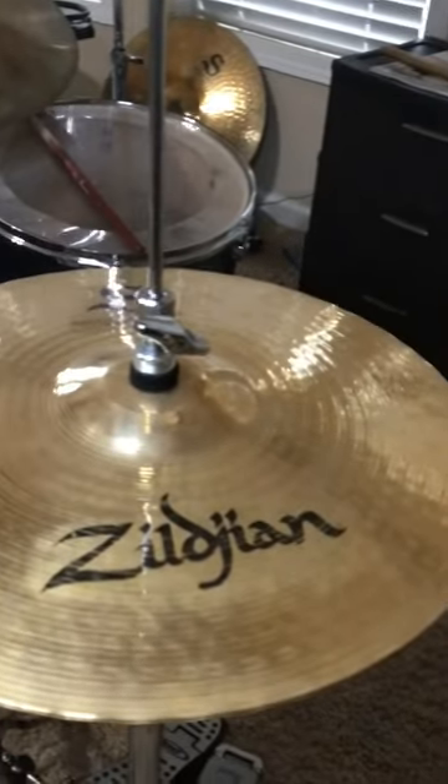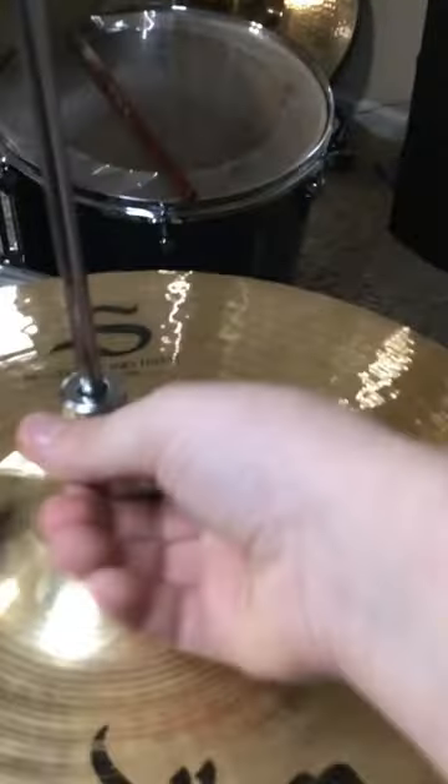So let's say you want to loosen the clutch ring screw on your hi-hat, but you can't because it's too tight. So your best option would be to use pliers to loosen it, but what if you're in a situation where you don't have that? Well, let me show you.